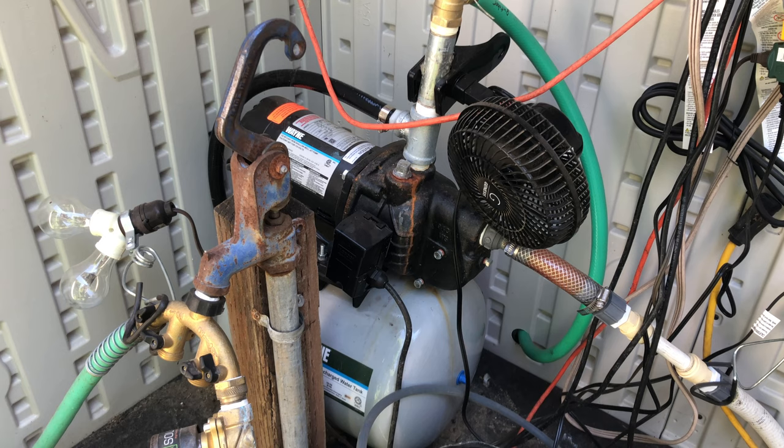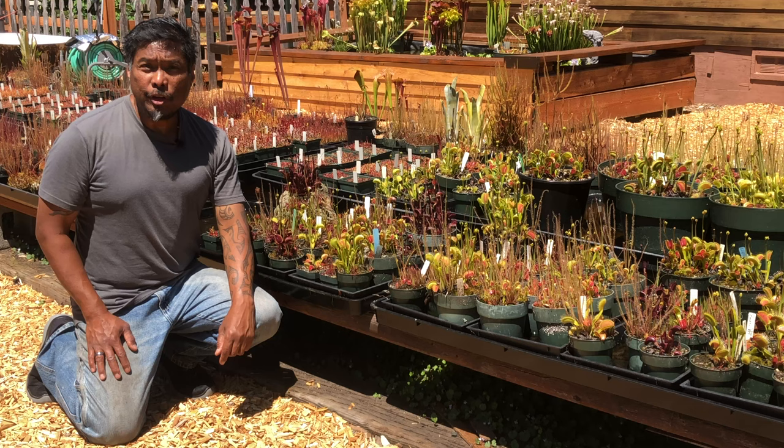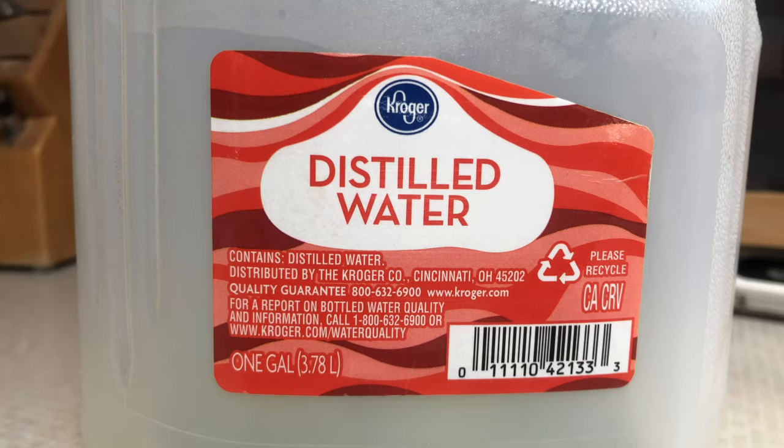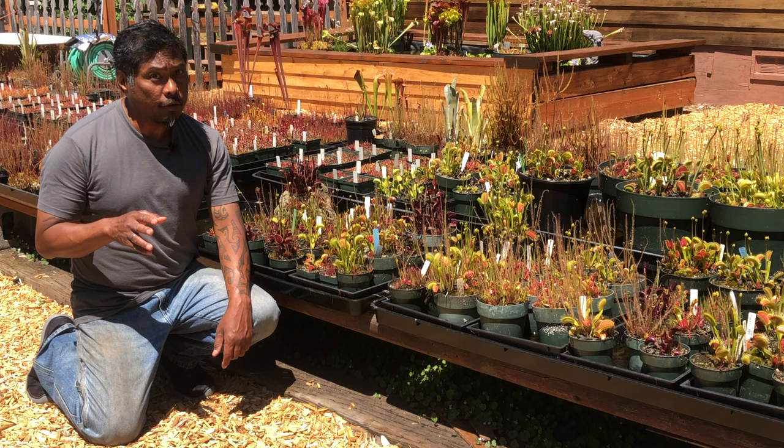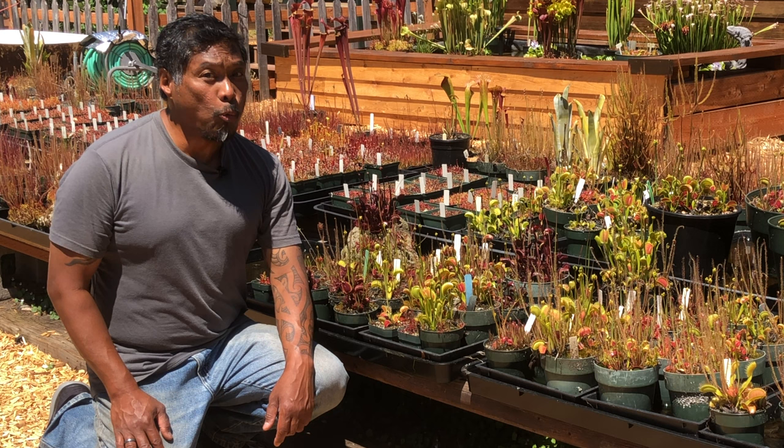If you don't have an appropriate water filter, you can purchase distilled water from the grocery store — just make sure it says distilled water on the label, not spring water. If you want a free option, use rainwater or water collected from a dehumidifier or air conditioner.